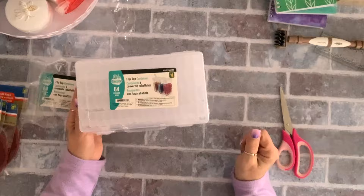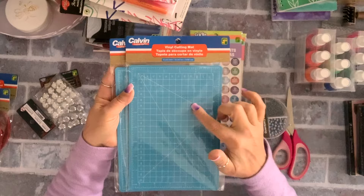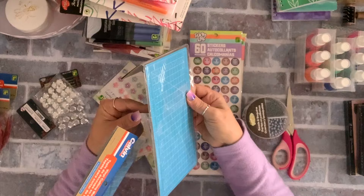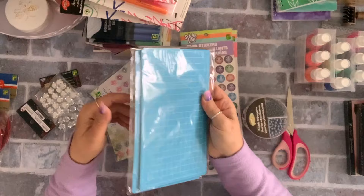I also got these vinyl cutting mats — they came in black and I think green, but I like this color. It was $1.50. I'm going to try it in my die-cutting machine. It seems thicker and sturdier, and slightly thinner than the Dollar Tree ones. I bought two to try and I'll let you know if they work.